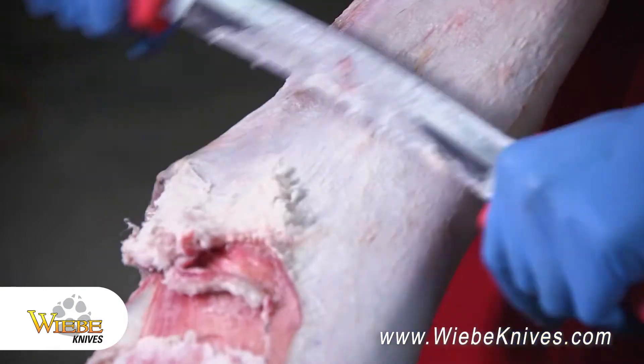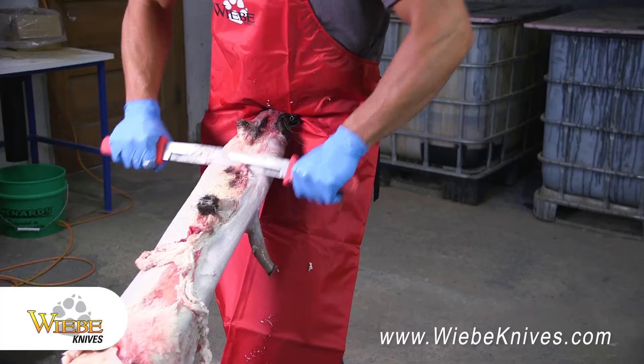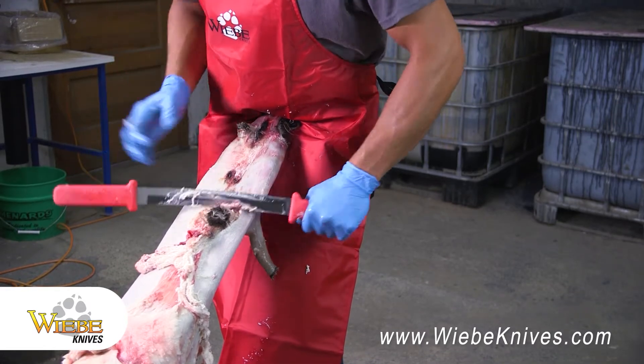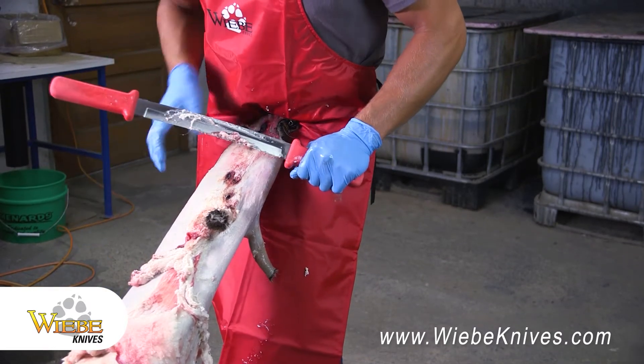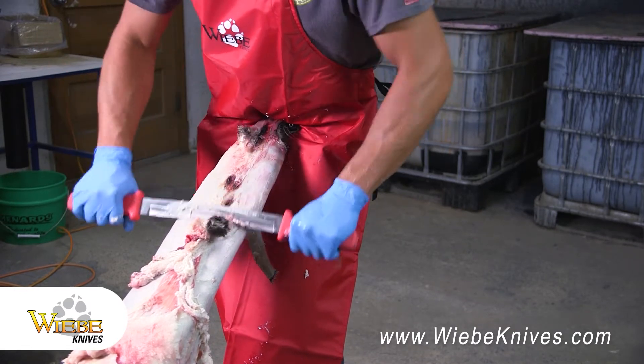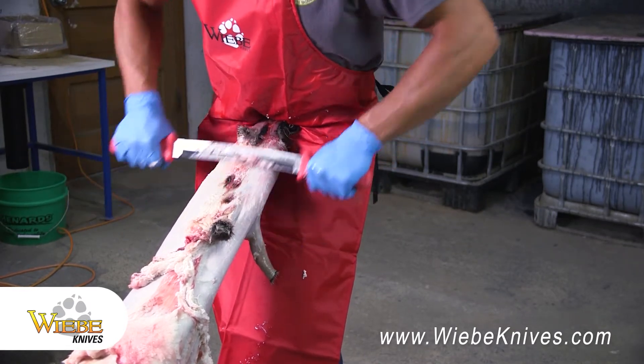You can pretty much get them flushed in four sides: do the back side, rotate, do one side, rotate, do the belly, and then the opposite side. That's what I like to do — works pretty good.